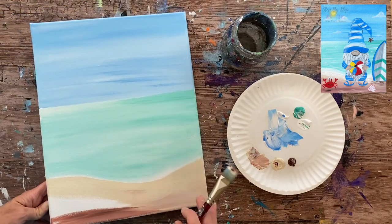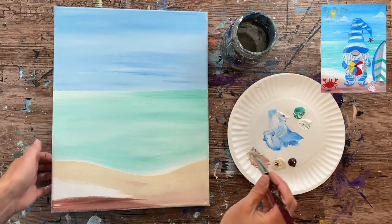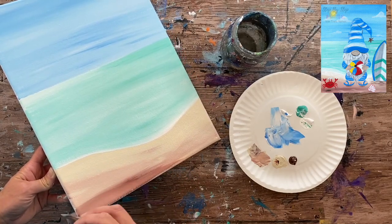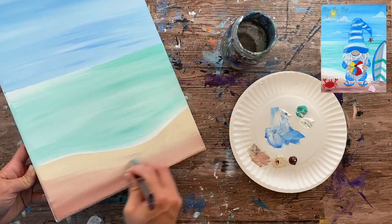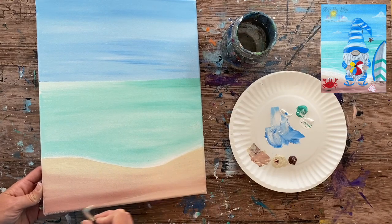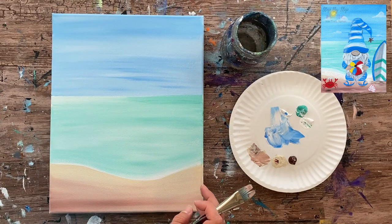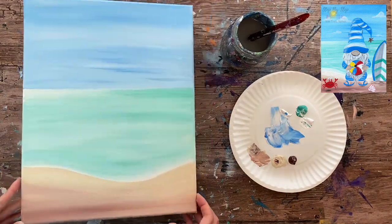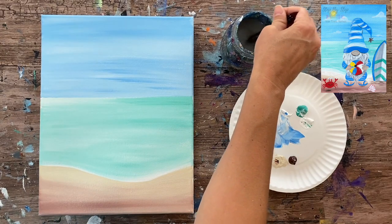Be careful with the dark brown — it spreads fast. If you don't want your sand too dark, use mostly the sand color with just a little brown streaking through for variation. I'm working on a stretched canvas. If you want, you can extend the color onto the sides of the canvas. Once the sand is in, we need to add a simple wave — grab some white and go over that area where the turquoise meets the sand.